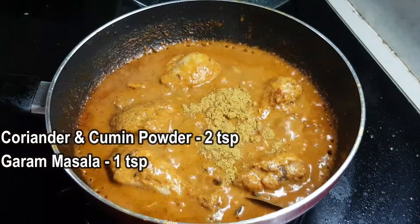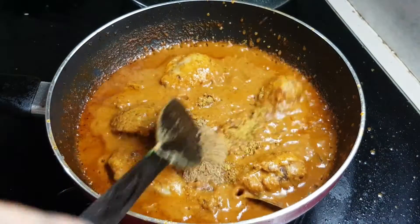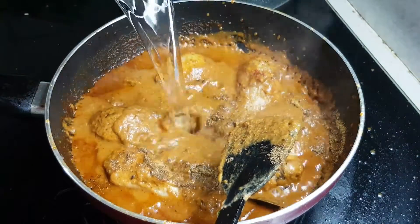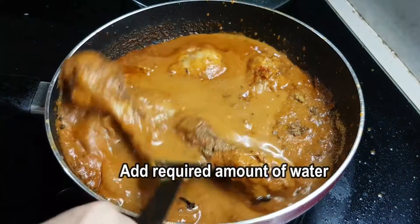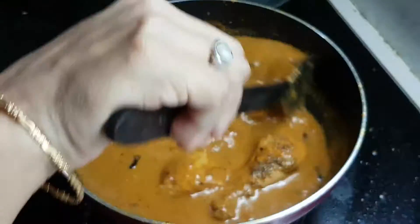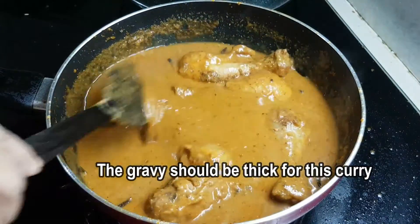Add 2 teaspoons of salt powder and 1 teaspoon of hot sauce. Add 1 teaspoon of water. The recipe has a little bit of gravy.